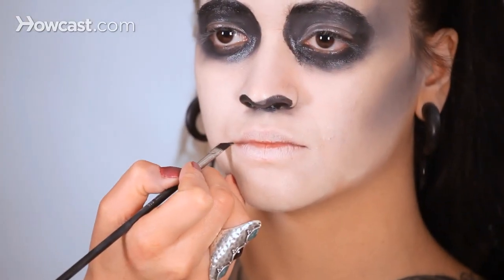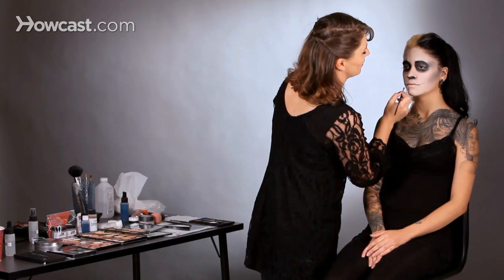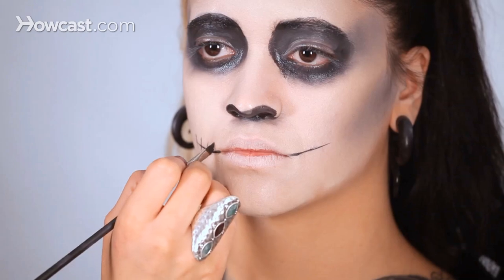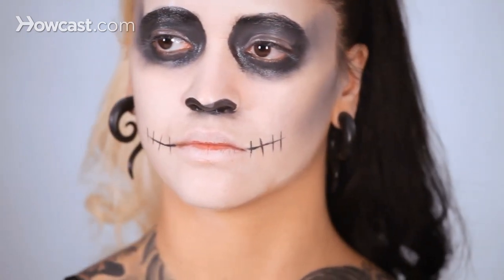And now onto the lips. I'm going to take my black color with my angle brush. If you don't have these tools at home, it's no problem — you can use Q-tips or anything else you might have. Now I'm going to create the stitched lip coming out and try to match it on the other side, then go across the opposite direction with gentle little marks. Depending on how you want your sugar skull to look, you can apply lipstick or a burst of color on the lips, or you can just add stitch marks across the lips, which is what I'm going to do.